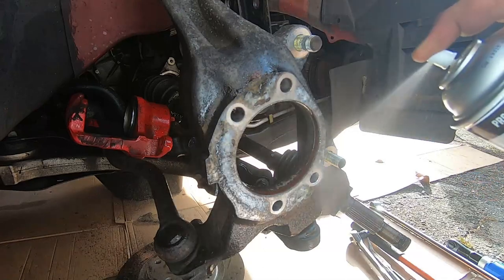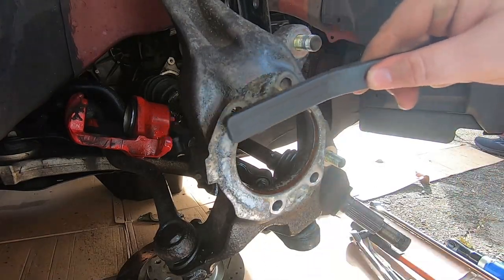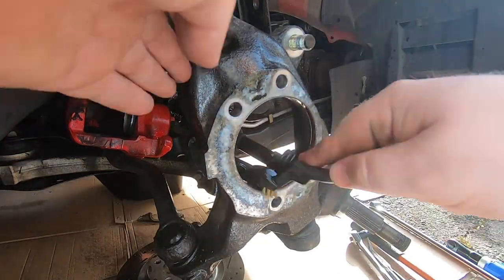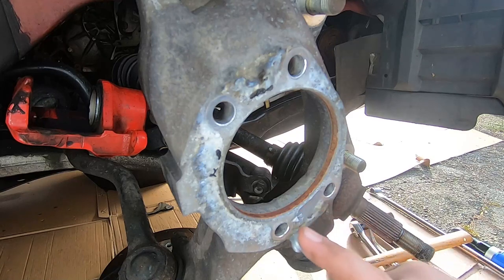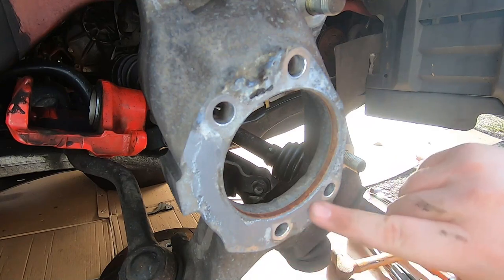Next step is just cleaning up a bit. Grab a wire brush and scrape around — try to clean up some rust on the inside of the wheel hub and then put some anti-seize over it. This just helps it not stick terribly for the next person who ever takes this off.